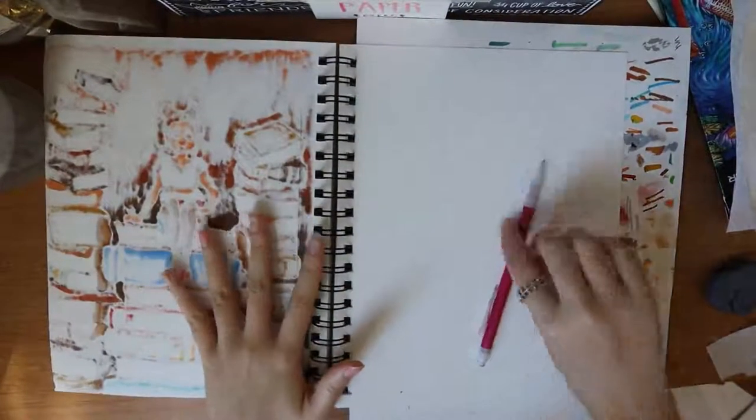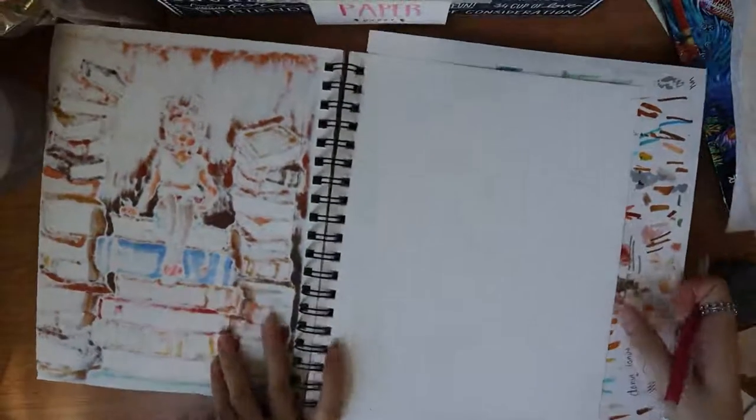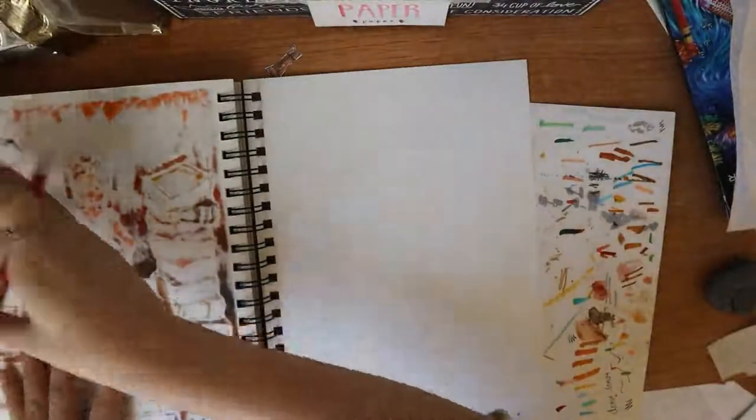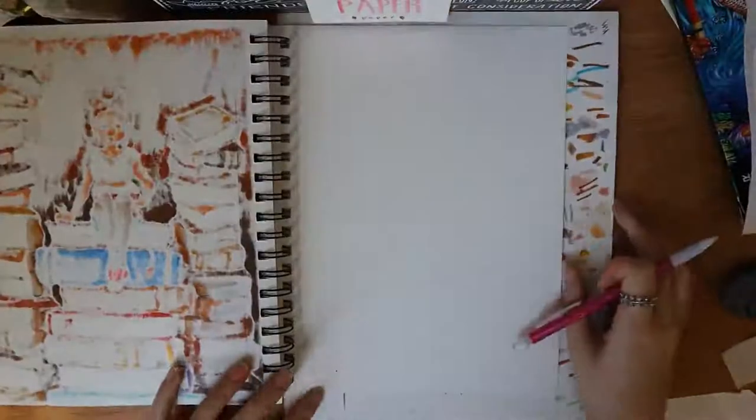Hey guys, welcome to my channel! If you guys like this video, please like and subscribe and do all that. So let's get started — first I'm going to start sketching out my drawing.